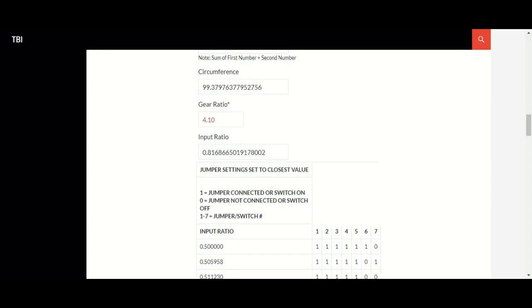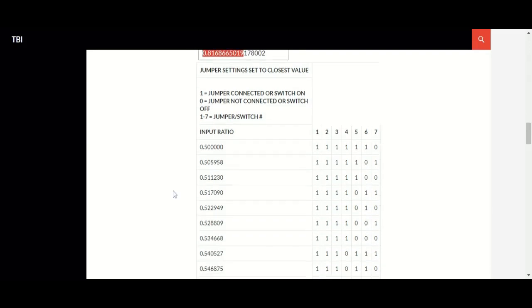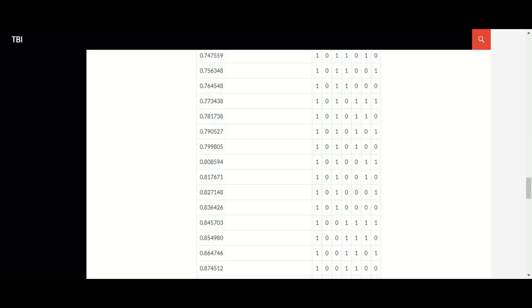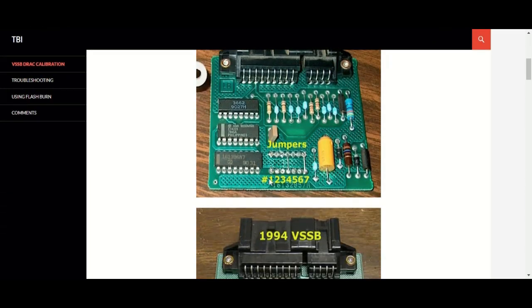It gives us our input ratio of 0.816 right here. If we go down to the 0.816, that's roughly right here and this is our closest setting. So here is our pin layout — the 1 means there's a pin or a jumper, 0 means no jumper. Right across the line in the order that it shows here, 1 through 7.